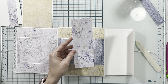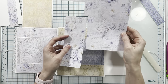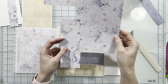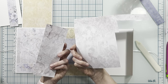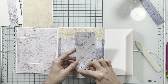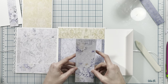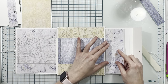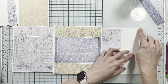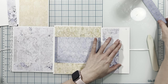I'm going to adhere all of those down. Then from this 12 by 12 paper I've cut a piece to two and five eighths by seven and a quarter — it's going to go here. Then I'm going to apply my adhesive across the top and bottom of the flap and fold it shut to form my pocket.